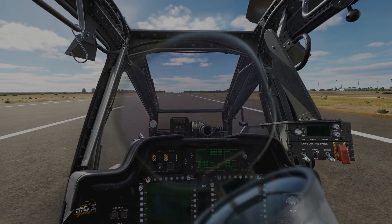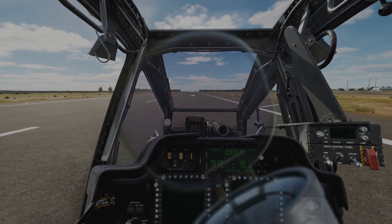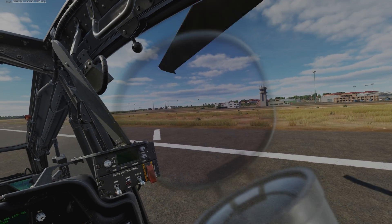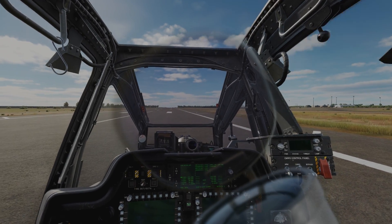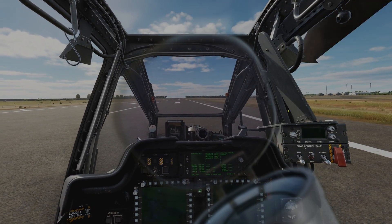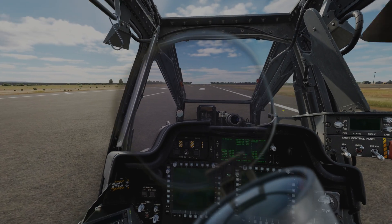Shut up Betty. I guess we made it. I'm not sure if this is survivable or if my spine is compressed right now. But let's go for a second try and see if we can manage the same thing.